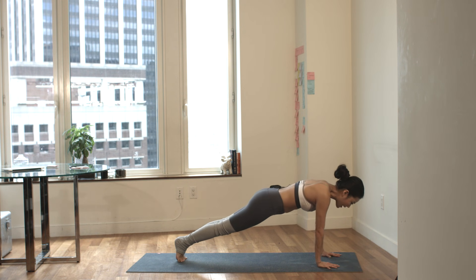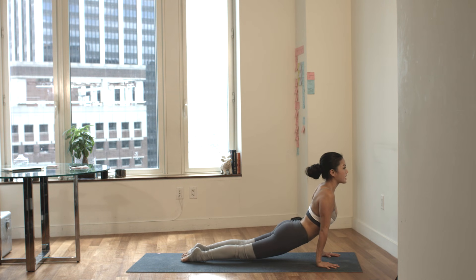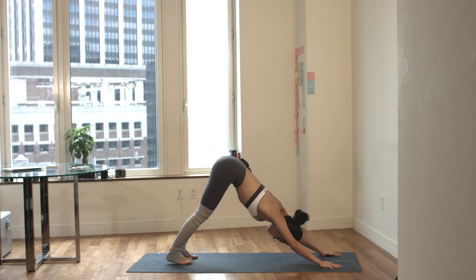Slowly chaturanga, elbows hug in. Inhale, upward facing dog, thighs are off the mat. Exhale, lift your hips all the way up and back, downward facing dog. Take a deep breath in through your nose. Exhale out through your nose.